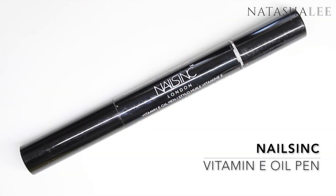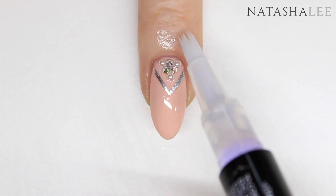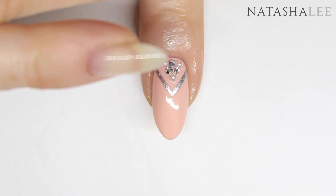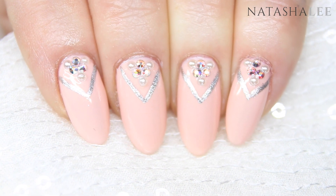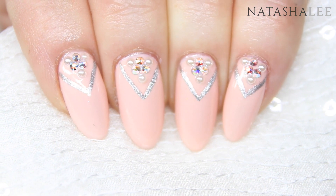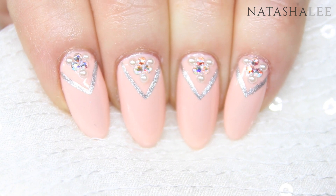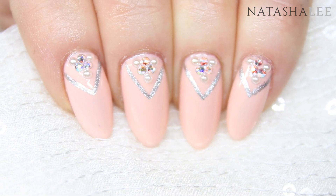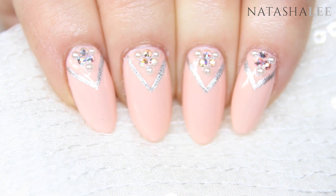To finish the look off, apply some cuticle oil and massage in. And here's our gorgeous finished look — these nails are absolutely perfect for any coming proms or weddings, or just if you want to look really elegant and pretty. This design is also perfect for short nails — in actual fact I've done it when I've had short nails and I think I preferred it slightly to how it looks on me with long nails. Thank you very much for watching, don't forget to give me a thumbs up and subscribe for more tutorials.